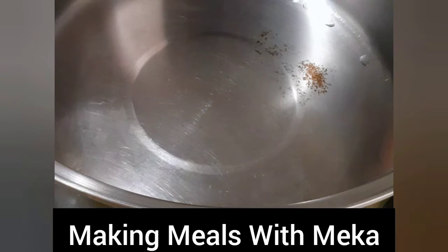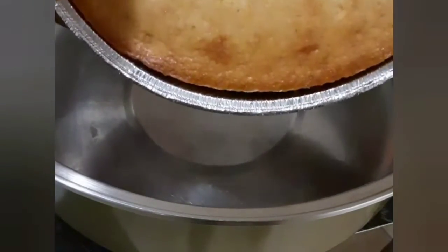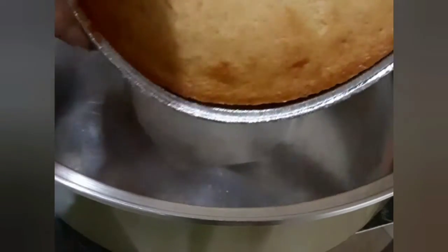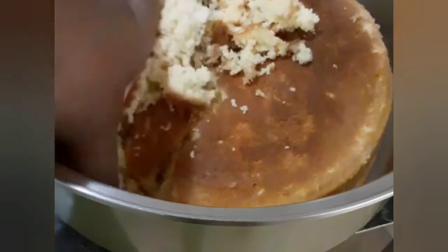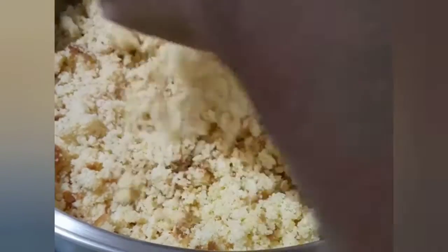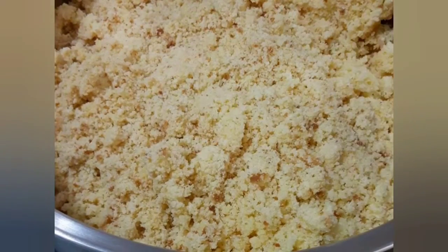I'm going to get started with making my dressing, and I have cornbread I made yesterday — it's a Jiffy Mix. Don't judge me, Jiffy Mix is good. Usually I put all the fixings in my Jiffy Mix, but since I'm just using this as a base, I just followed the instructions on the back of the box. That was actually two boxes — I probably should have just used one. I know some people use croutons or something like that; I'm just going to use cornbread.